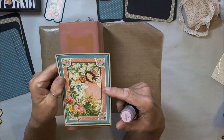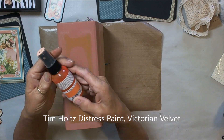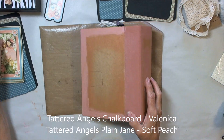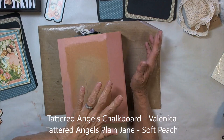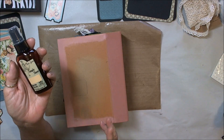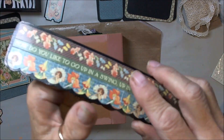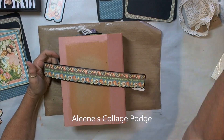I was trying to decide what to do with this cover because I didn't like just the plain cream canvas. I first used distress paint in Victorian Velvet and it was just too pink. So then I went over it with Tattered Angels Chalkboard Glimmer Mist in Valencia, which helped a little. I ended up going over it with Plain Jane Simply Sheer Matte Mist Watercolor in Soft Peach, also a Tattered Angels product, and I liked the outcome.